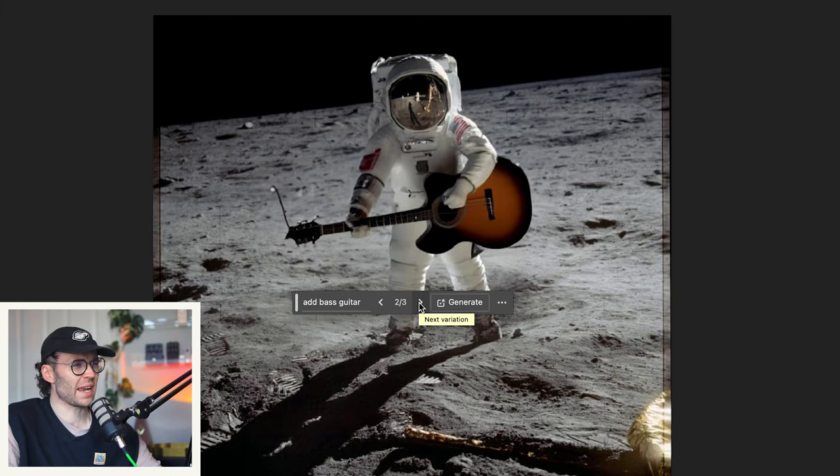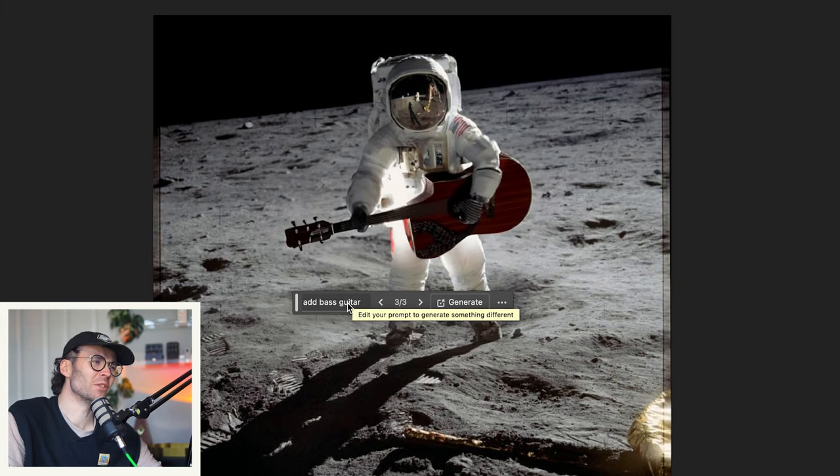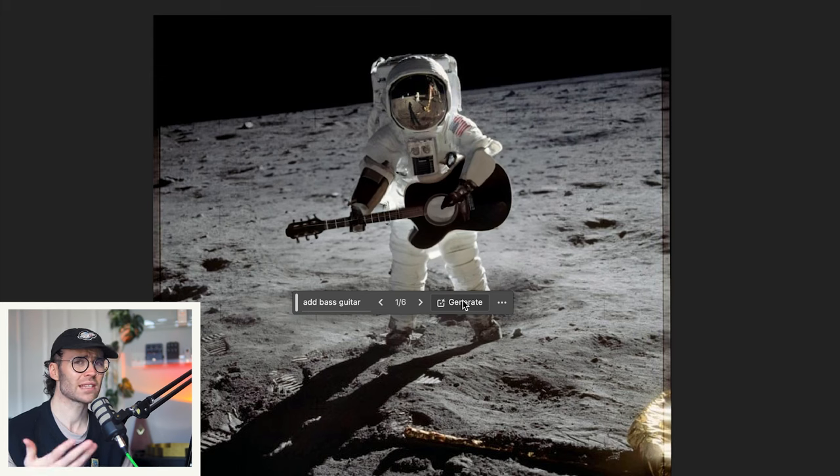Acoustic bass — no, and it's a guitar. That's basically a mandolin. Is this adding to the conspiracy that the moon landing is fake if it can't get the bass guitar right?